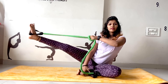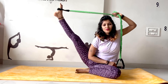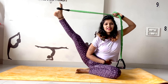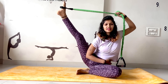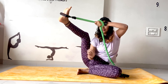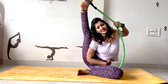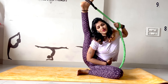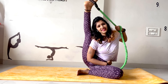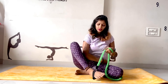Then just slowly lift: 1, 2, 3, 4, 5, 6, 7, 8, 9, 10. Now, if you are comfortable, you can just pull it as much as you can. Just hold it: 1, 2, 3, 4, 5, 6, 7, 8, 9, and 10. Then slowly relax.